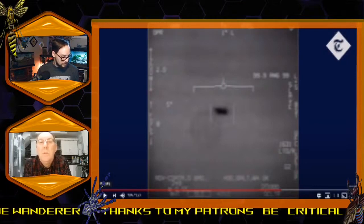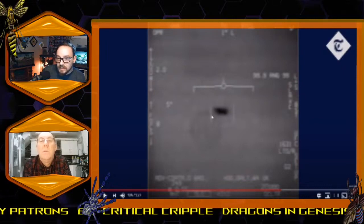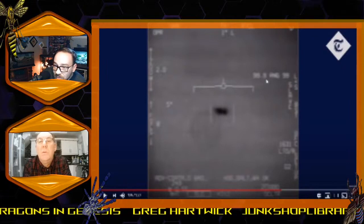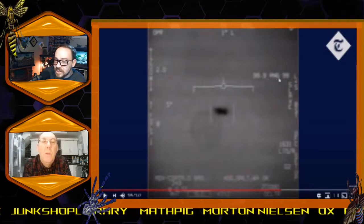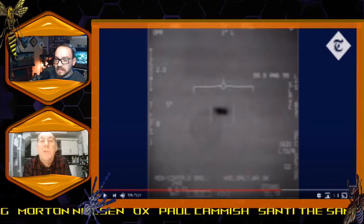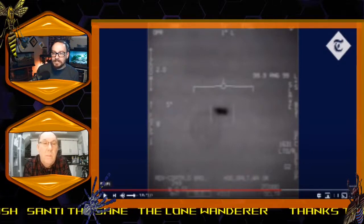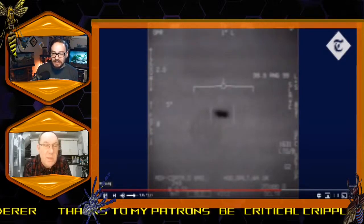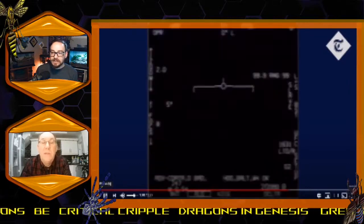He's tried to range-find it but he hasn't got a lock. Where it says 999.9 RNG — that's the range reading — the 999.9 means he hasn't got a lock on it. That's the default mode to indicate he's not locked on. When it reads 999.9, he can't get a lock on it.